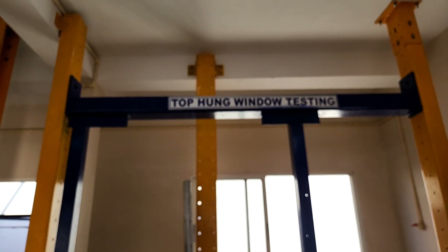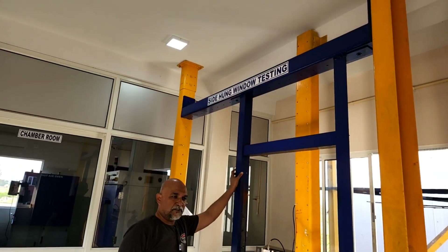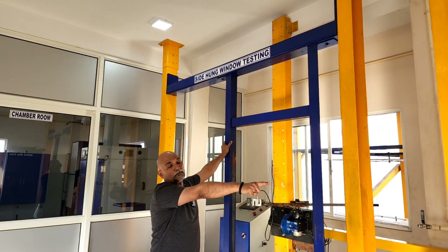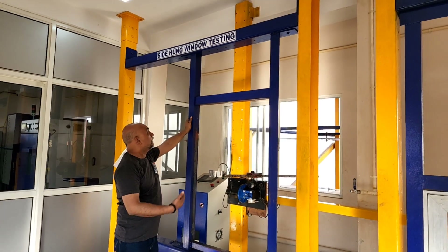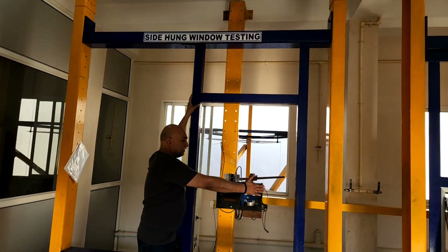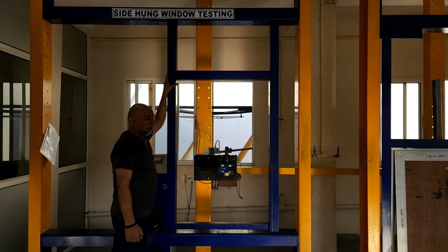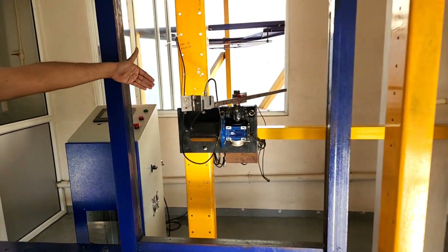So the next machine — in continuation with that — the previous one was what we would call top hung, meaning the hinge center is at the top and the bottom moves in and out. That's why it's called a top hung. And here we are looking at a side hung, where the window shutter typically opens out and goes back.